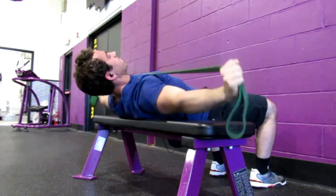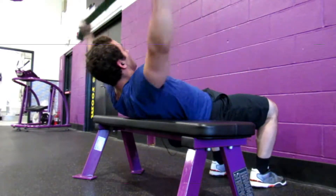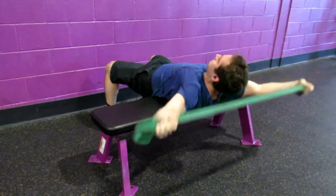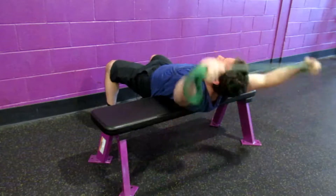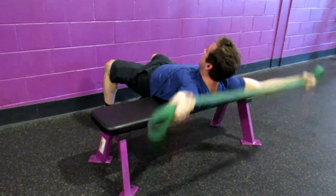At the same time you're going to get a really good squeeze and stretch in your chest. And as you go back behind your head, you're going to open up your shoulders by moving them back, and at the same time pushing the band out to really open up your shoulders.